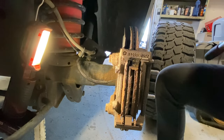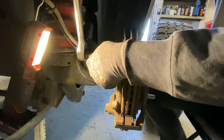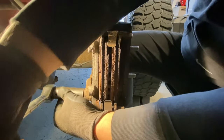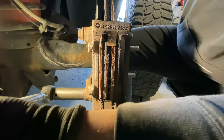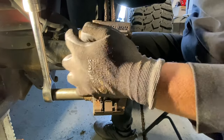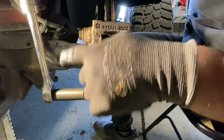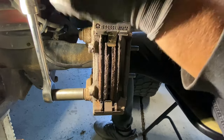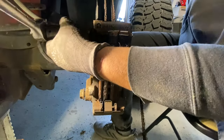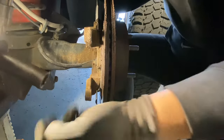Now we're going to take the 21 millimeter bolts out. Keep in mind these are torqued to about 120 foot-pounds, so you're going to need some muscle or a tool with a long arm for leverage. I'll insert links in the description to some helpful tools. We'll set these bolts aside.